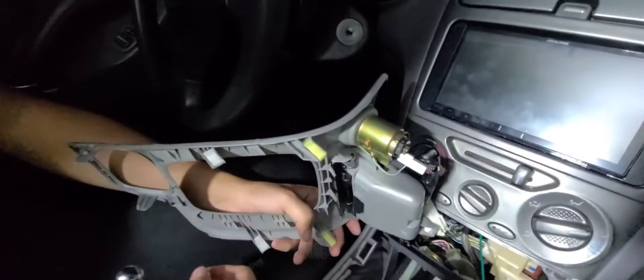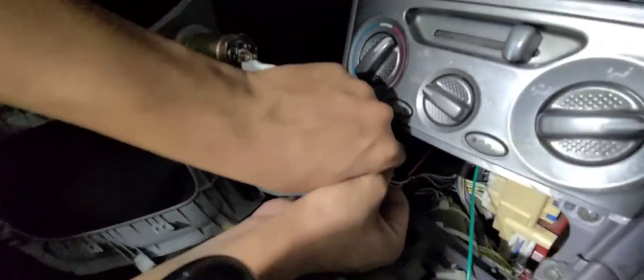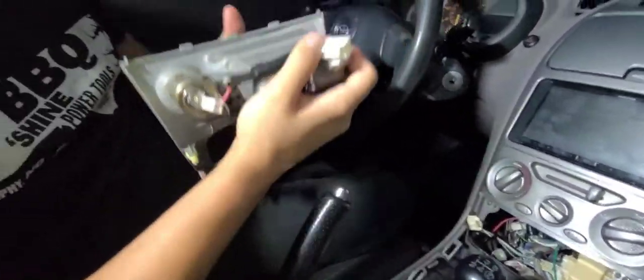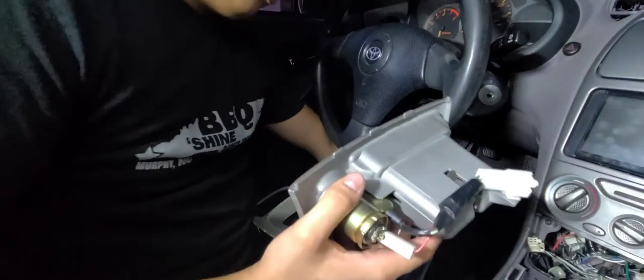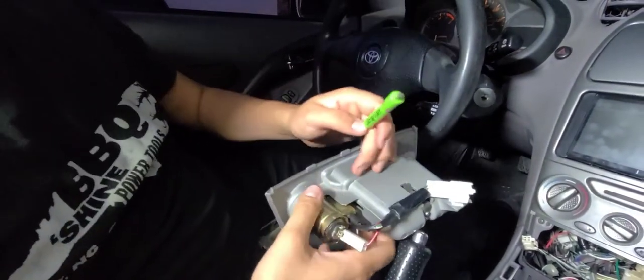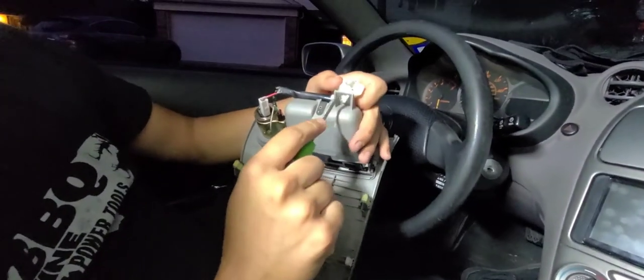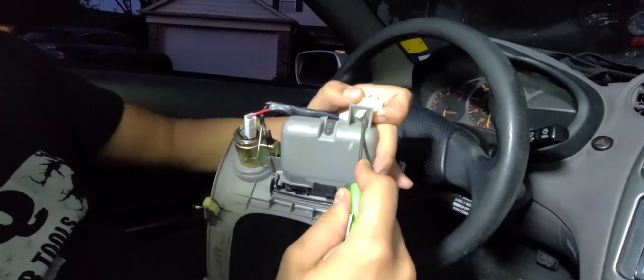We're going to disconnect it from back here. The tools are going to be very minimal — just two tools. It's going to be my little pocket screwdriver, and then you're going to be pushing these little clips here and there to pop it out.